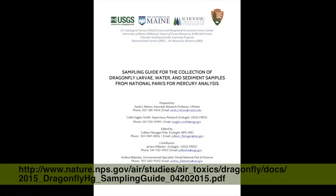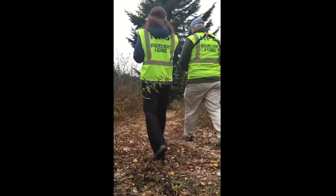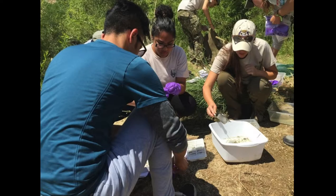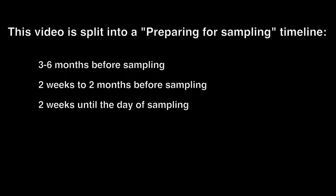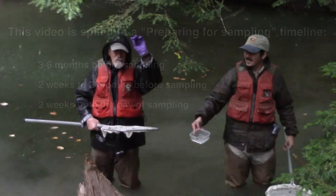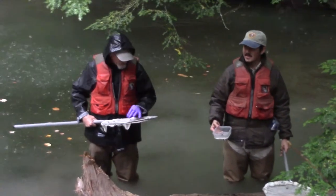You can download a copy of the guide at the website on the screen. Read the guide to make sure you have enough time for your participants to collect everything: sediment, water, and dragonflies. You will be collecting water, sediment, and dragonfly larvae samples and submitting the samples for mercury analysis unless otherwise noted by the project coordinator. There are a few things to keep in mind as you prepare for sampling: selecting field sites, identifying and preparing your citizen scientists, communications, paperwork and record keeping, scheduling, and equipment. This video is split into a timeline of things to do three to six months before sampling, two weeks to two months before sampling, and two weeks to the day of sampling. Field sampling is exciting and varied — this video covers the basics, but you will have to add to it for your specific park, sampling site, and citizen scientists.